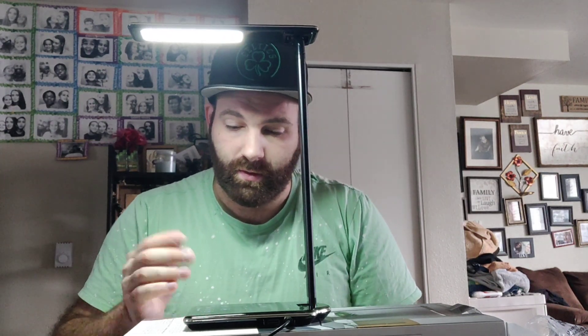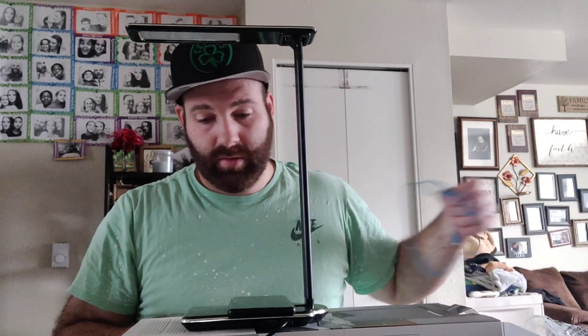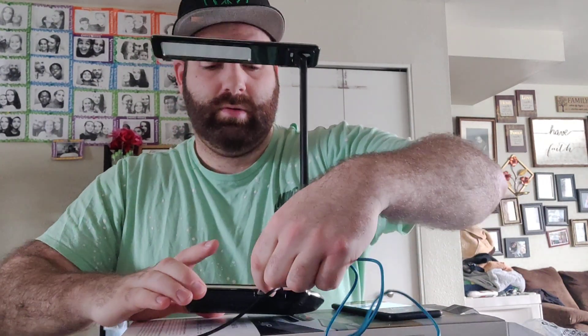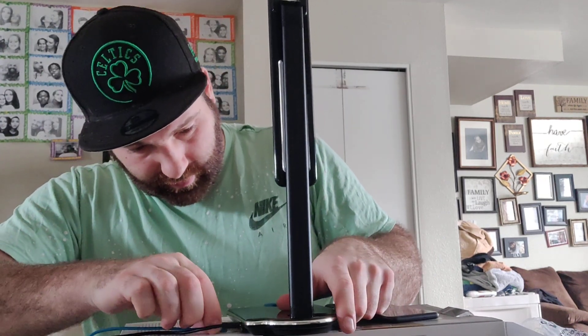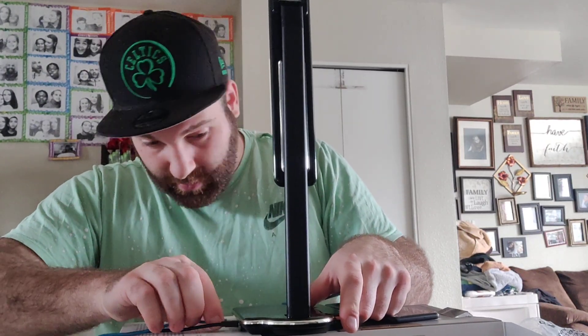Wow, this is really nice. This is going to come in handy for everyday use — office, home, anything. And you can set it, which is amazing. This is super cool. Let's get a phone to test out the charging capability. Yeah, I like this — this thing is awesome. A lamp that has wireless charging — it doesn't get better than that.